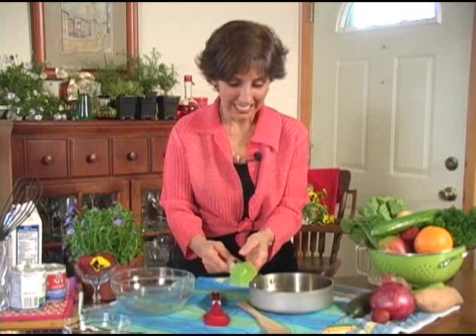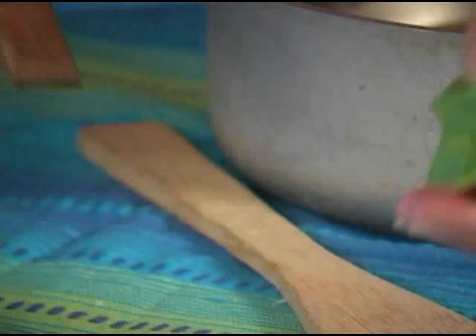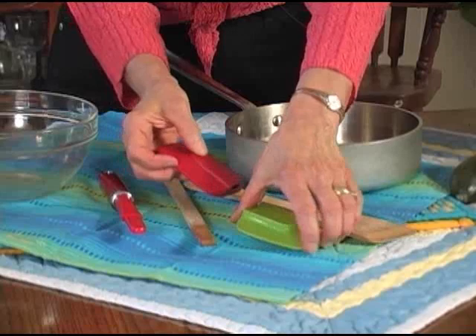These spatulas are very heat resistant, some up to 400 degrees. I love the shape of this — it's called a spoonula. What I also love about each of these is the handle comes off for easy cleaning. How cool is that?